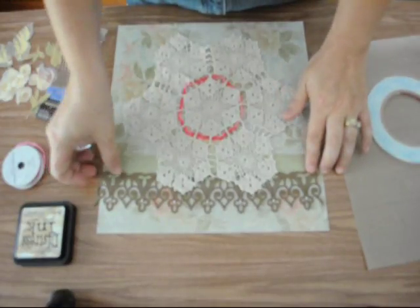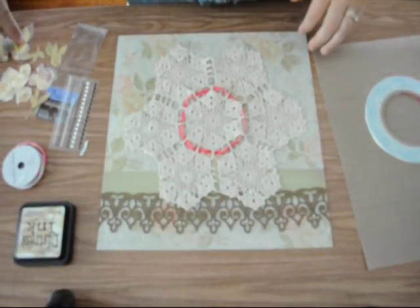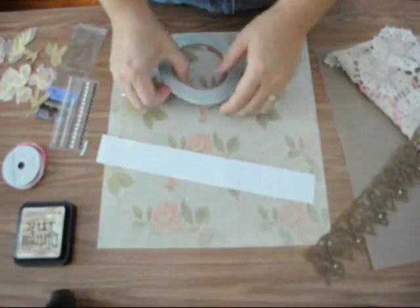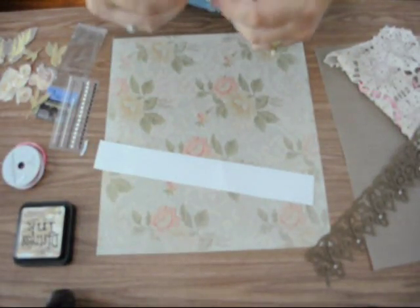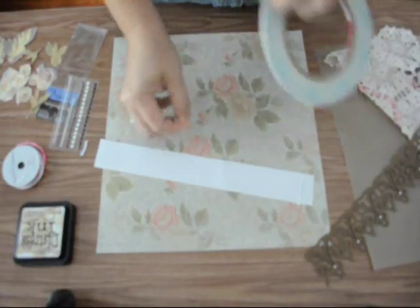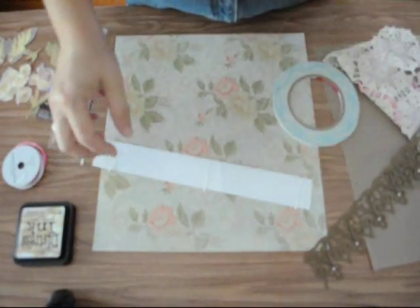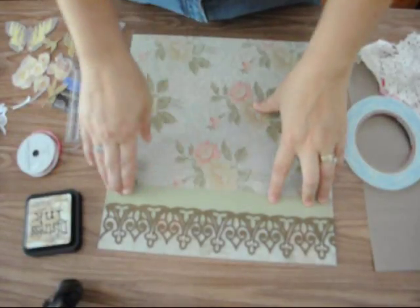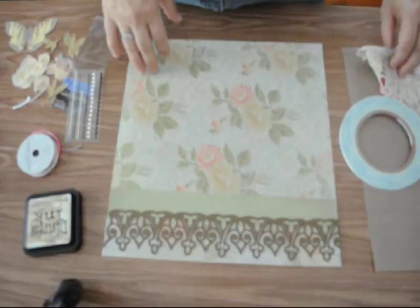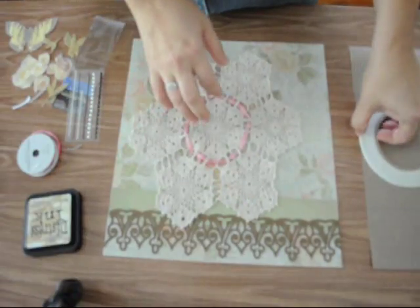I'll go back and actually adhere everything now. The felt piece was adhesive-backed, which I may not have mentioned before. To adhere the doily down I'm just going to use a little bit of this eighth-of-an-inch score tape. As you can see I've got my green layer adhered down and also my felt piece secured.